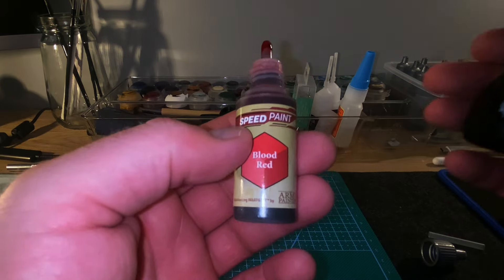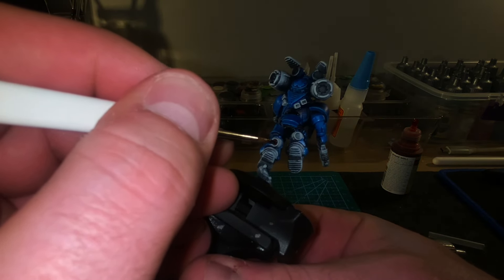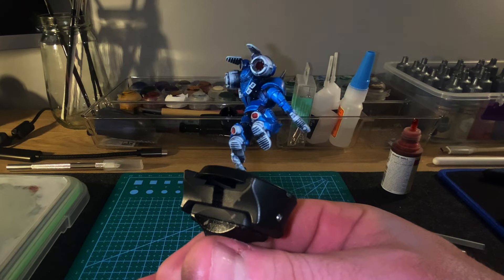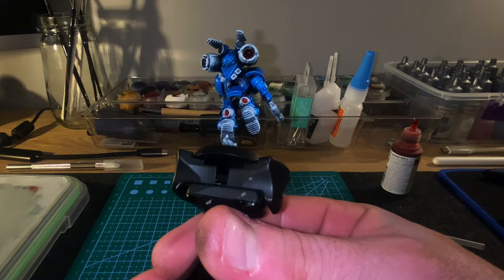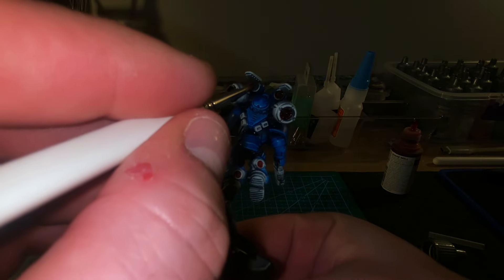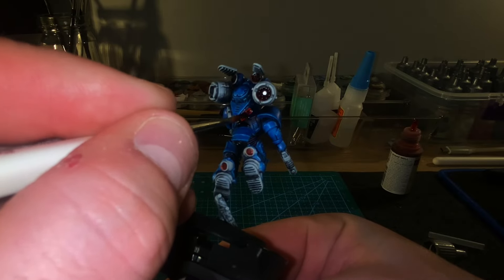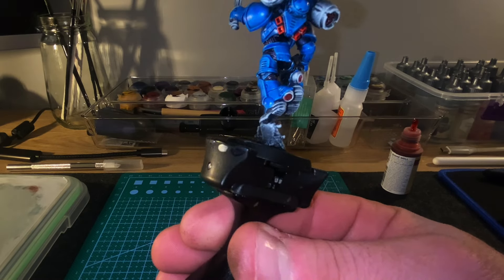Then I'm going to hit the engines with Blood Red — no particular reason, I just wanted to give it that fire, heat look. Depending on the outcome, I could spend more time on the engines, make them look more metallic, do some fading, use different washes. But I just wanted to get it done and see what it looked like. Those four little engines at the bottom — exhausts maybe — I started poking them and just painted them red. I didn't really know what I was thinking, but I went with it.